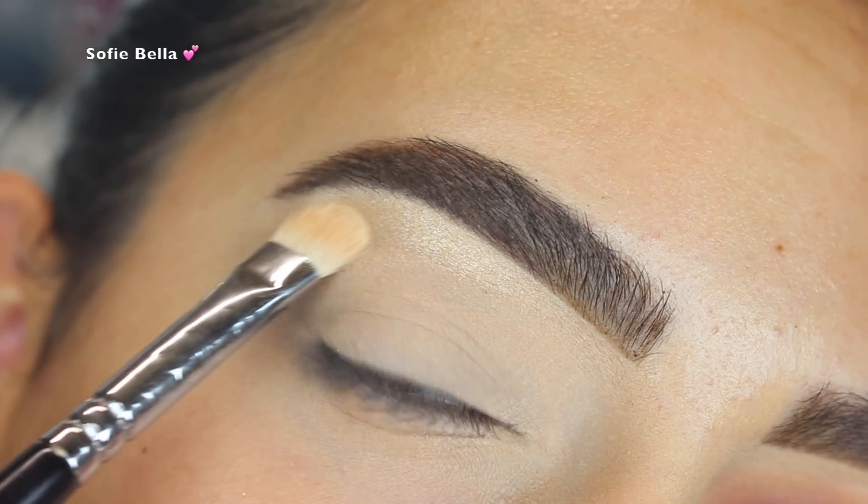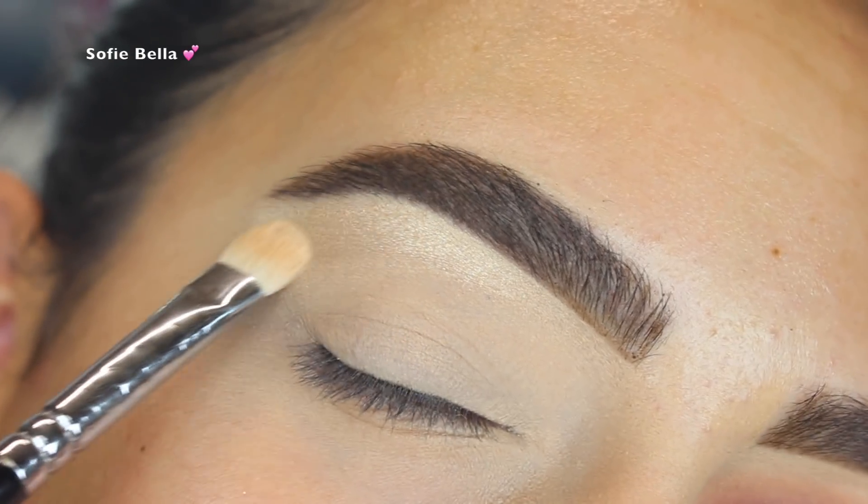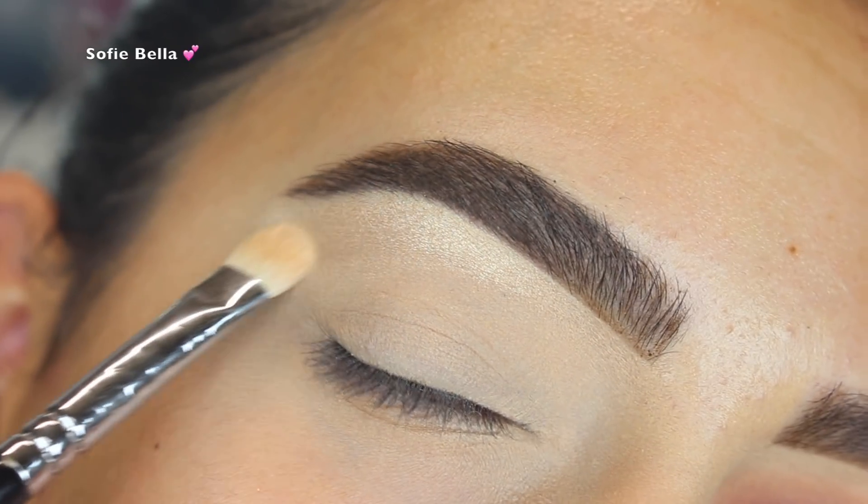Next I'm taking the Molder Cosmetics highlighter in Golden Glow and I'm just going to be using this as my brow bone highlight.